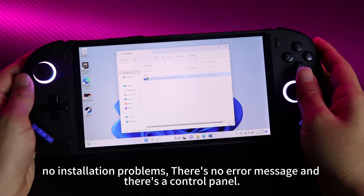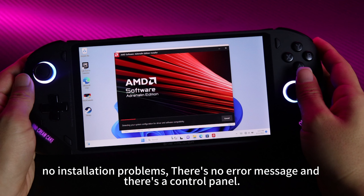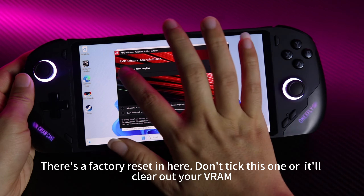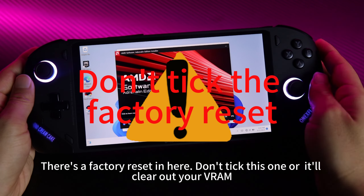There are no installation problems, no error messages, and there is a control panel. After downloading, simply click Next directly to start the installation. There is a factory reset option in here — don't select that one or it will clear out your RAM.